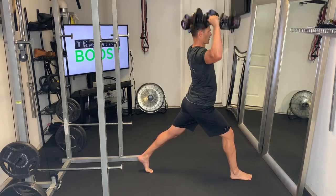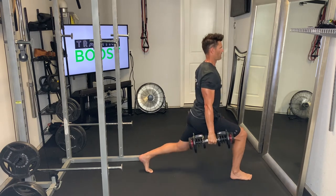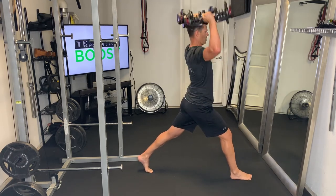Breathing is important too. You want to make sure you have a deep breath in on the way down, recover, and then exhale as you come up and through the curl and the press.